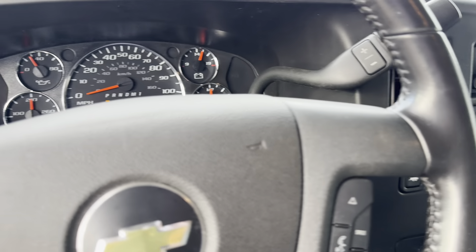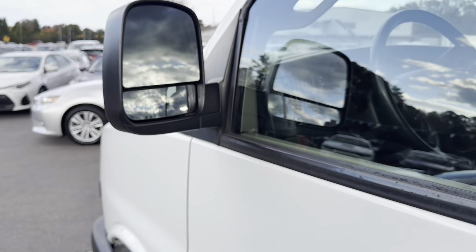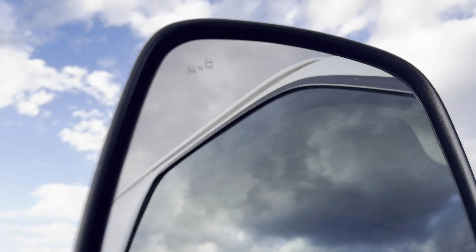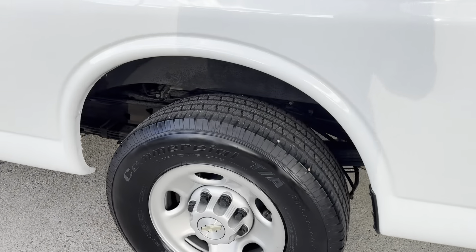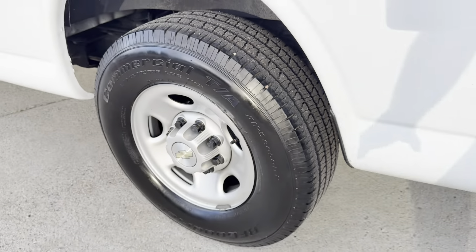We're going to go ahead and jump on out. I'll pop the hood so we can take a look at everything else. Out here, we've got a nice mirror with a blind spot mirror as well as your blind spot indicator on the inside. Really nice-looking rims, and the paint, like I said, is looking great. Tires are pretty much brand new — treads looking amazing.